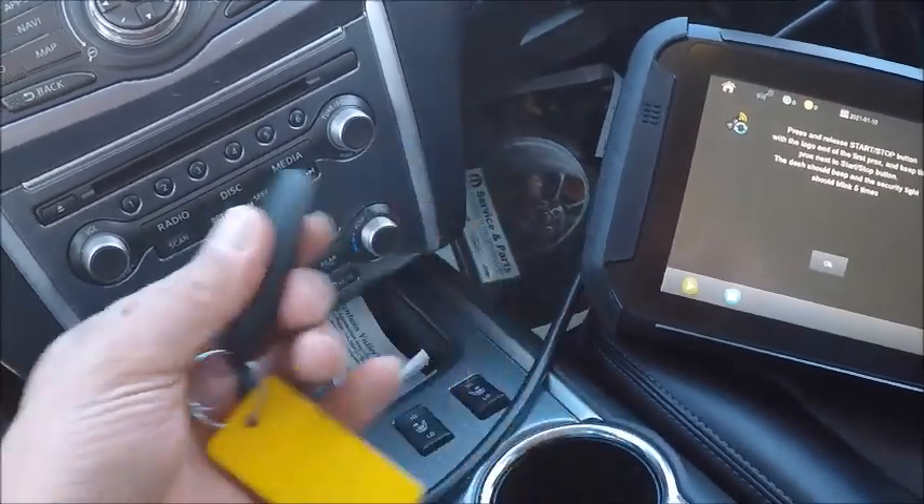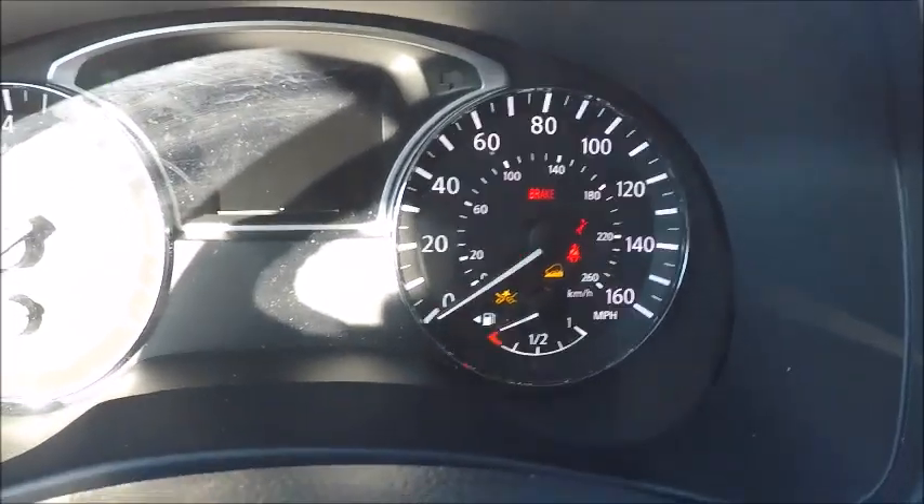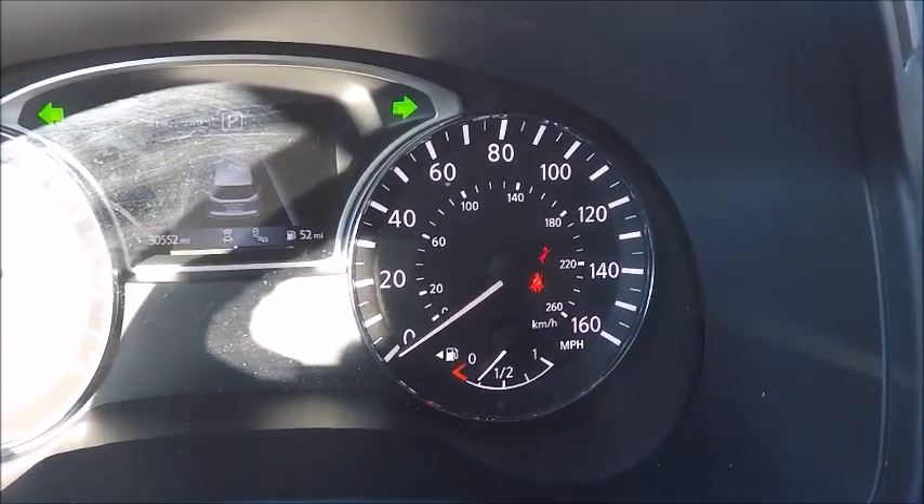Now we're going to take our old procs, push it to the start button and release it. You should see our security light flashing five times there.